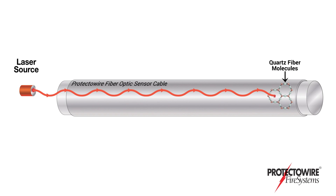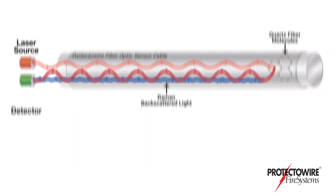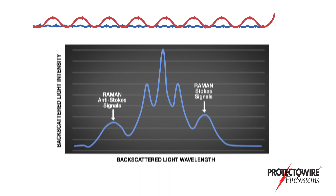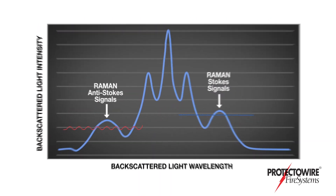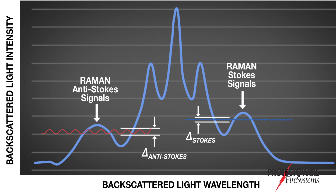All matter perpetually oscillates. Therefore, the pulsed light reflects off of the oscillating fiber optic molecules back towards the light source. Data is collected by taking measurements from two specific frequency bands of the reflected backscattered light. By calculating the ratio of two different frequency bands,